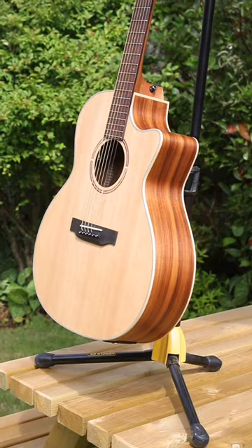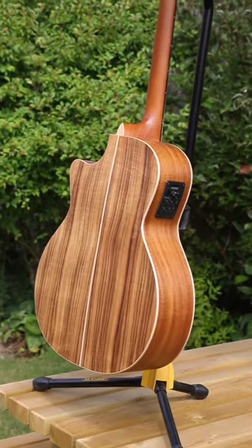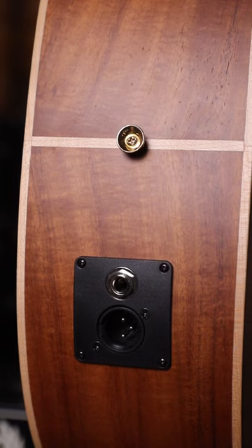For what you're paying for, you're getting your money's worth and then some — it just feels amazing to play. Even if it sounded okay, it feels great and you want to play it, you want to practice more. But it also sounds great acoustically and through either one, the jack or the XLR.